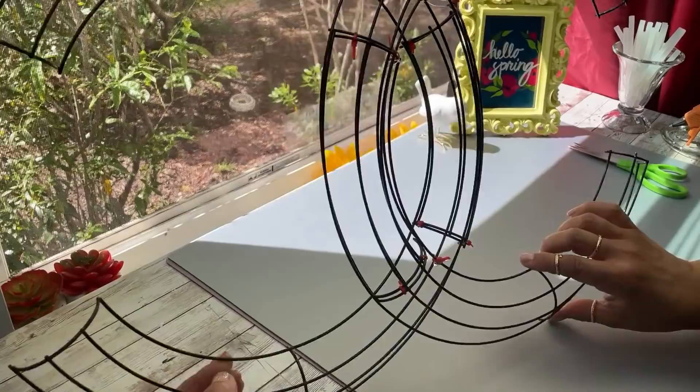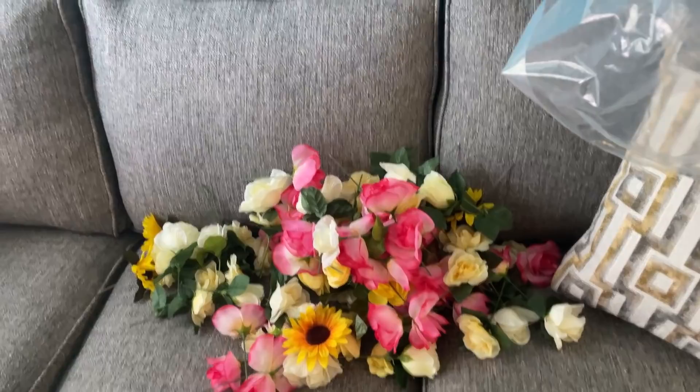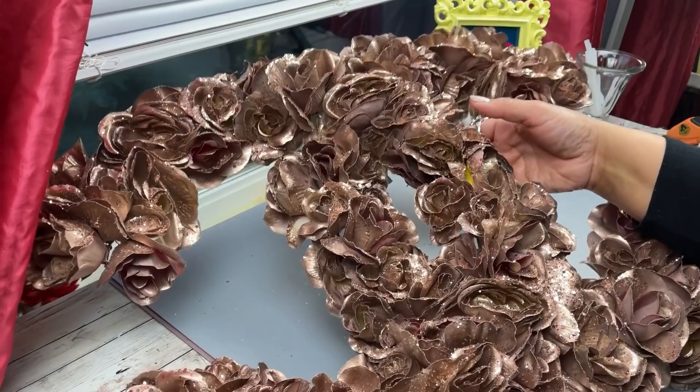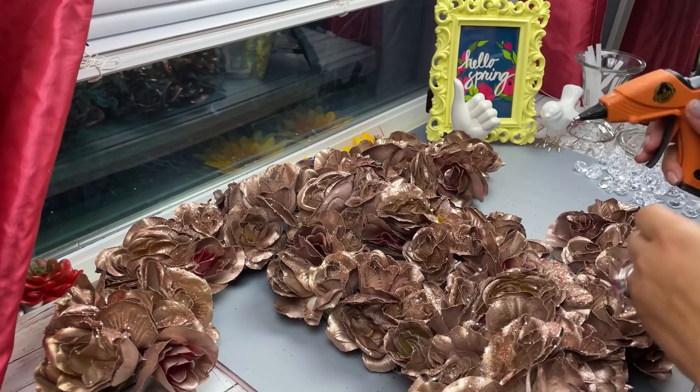Here are all my flowers that I've gathered over time. It doesn't really matter what color they are, at least for me it didn't, because I was going to spray paint it at the end. This is how it ended up once I glued the flowers all around the CC logo. Then I went ahead and spray painted it — I used a mix of gold, rose gold, and a little pink, and then sprinkled some glitter on top. This is the end result.